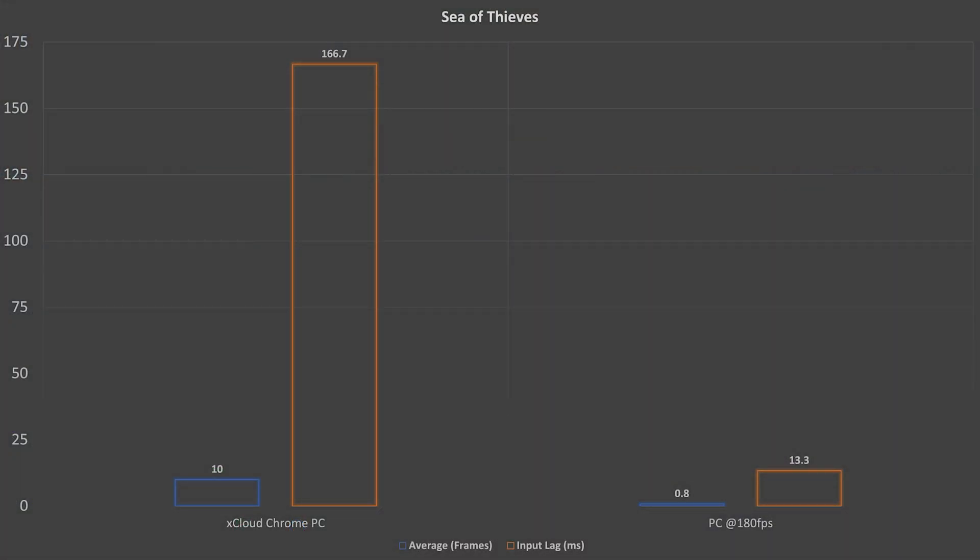When we compare how it performs, the input lag using xCloud on Chrome with a PC wired connection is around 160 milliseconds, which is almost half of what we had last month. This is a great improvement — it is definitely playable. I enjoyed playing Sea of Thieves. It could be better, and I hope it will be. Compared to running natively on PC, it's just 13 milliseconds — still the best experience possible.